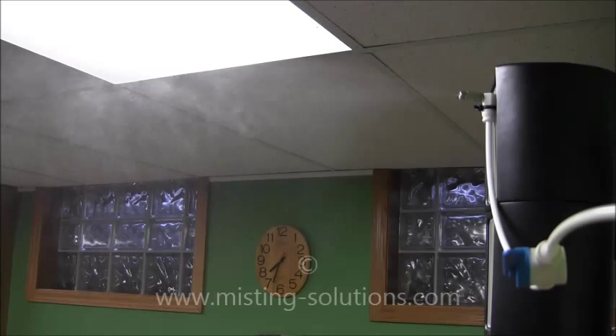Here's the 0.15mm nozzle. You can see it seems to be reaching out a little further — the mist is probably out about two and a half feet — and a little heavier. There's more mist falling off quicker and it doesn't seem to be evaporating as quickly. That nozzle goes out about two and a half feet.